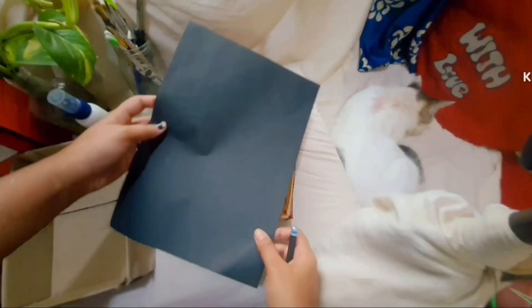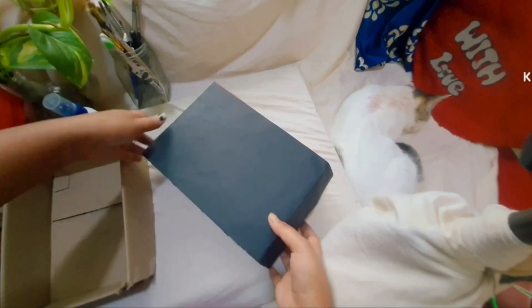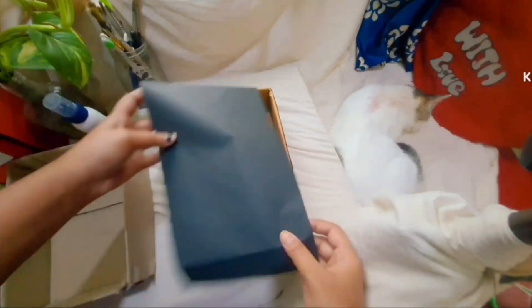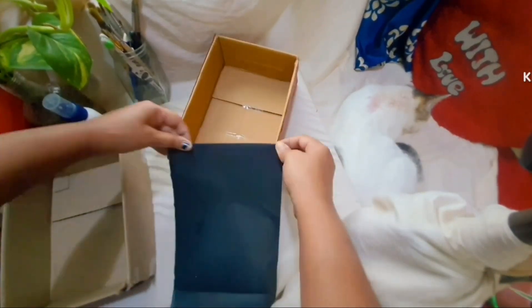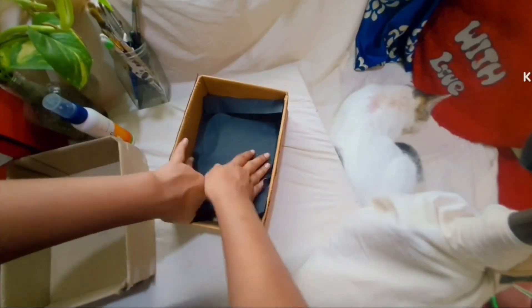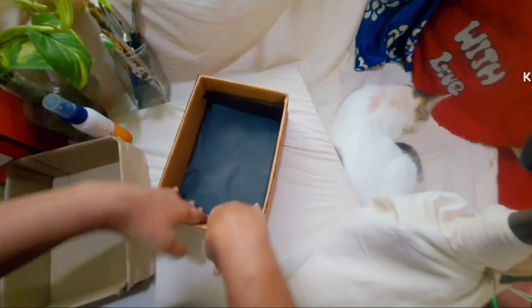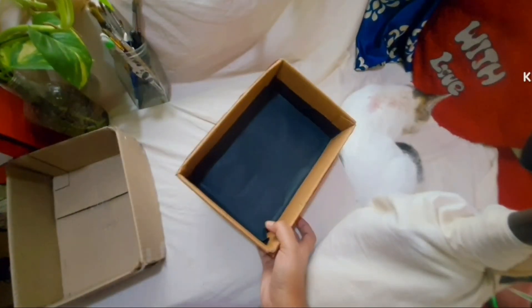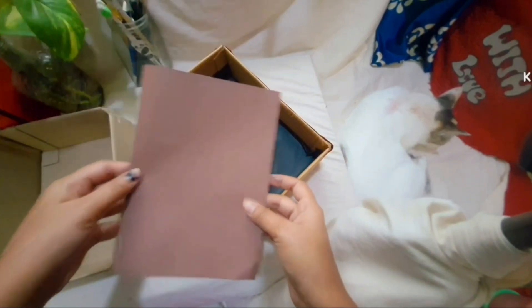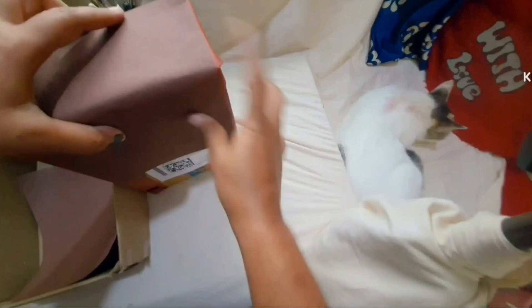For the inside portion I'm using this black origami sheet and I'm gonna take the measurement of it so it fits perfectly. I taped the bottom sheet to secure it and now I'm gonna tape the sides as well using this brown paper — I divided it in half so it fits perfectly.